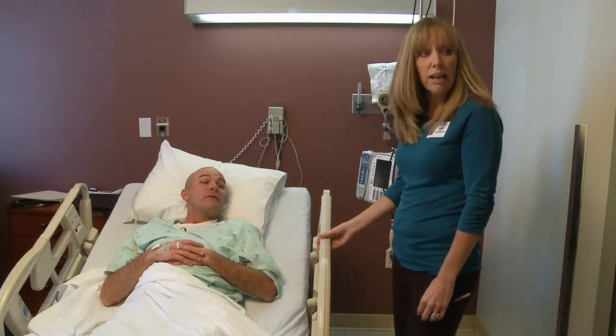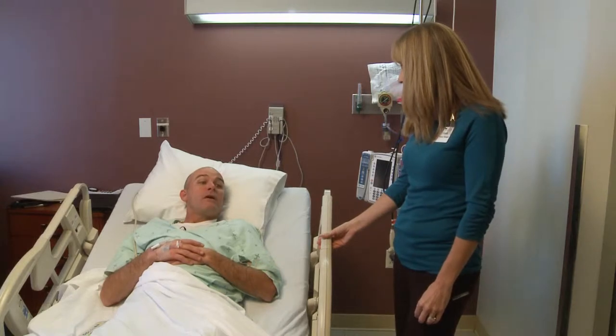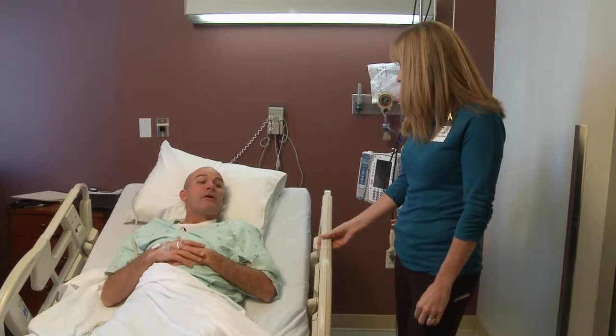All right. Well, it looks like your pain goal that you set prior to surgery was a five. Is that correct? That's right. And the last time that they asked you, you were a seven. How are you feeling right now? I'm feeling a lot better pain-wise. I'm probably a four. Good.